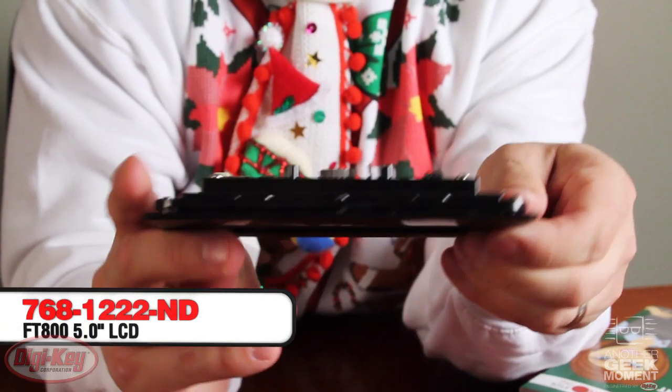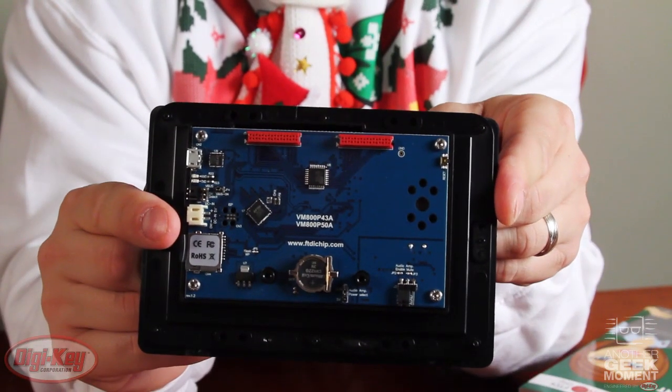Next, we have the FTDI 5-inch touchscreen display. It's got a built-in processor, so it's a standalone user interface. The only thing you need is your IOs.